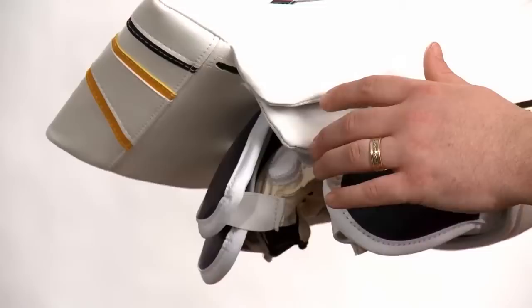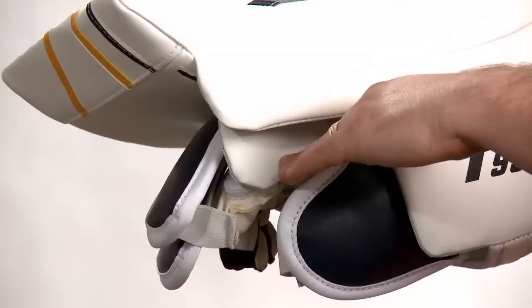The dual layer protection in the index finger area allows the stick to come in with ease, but stops any straight pucks riding up the shaft of the stick from hitting the index finger.